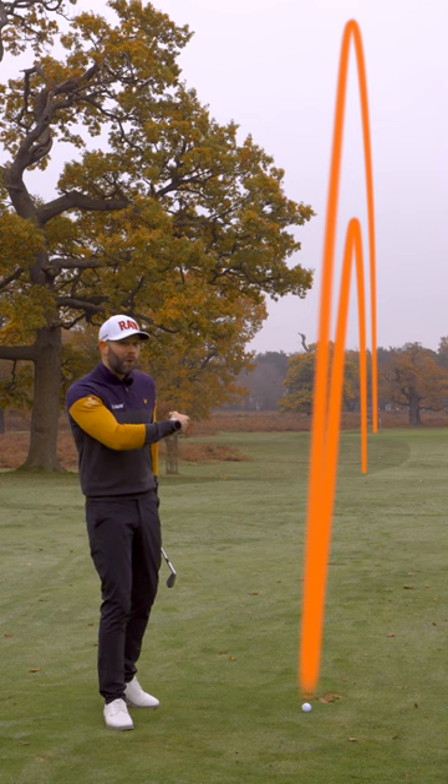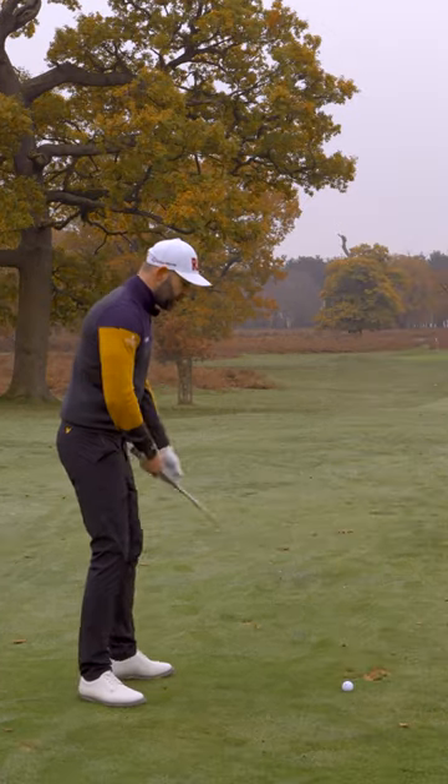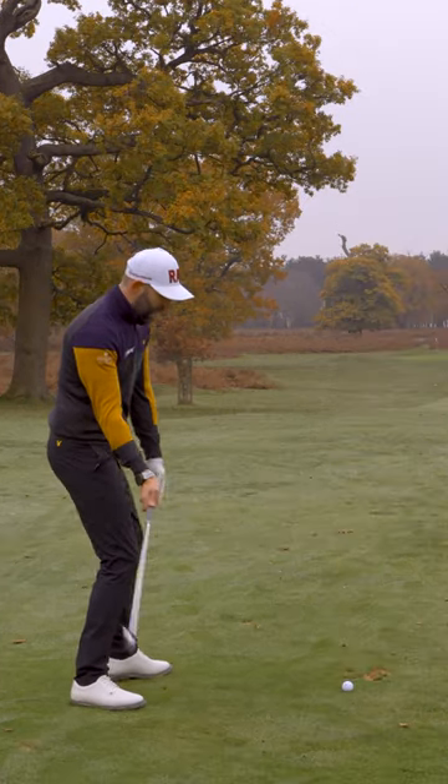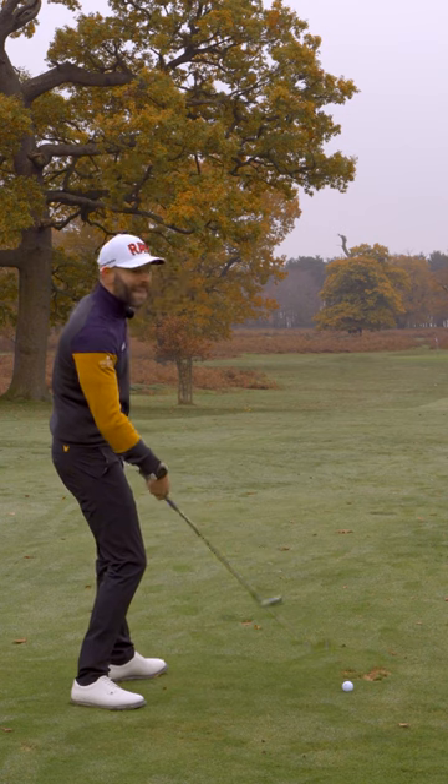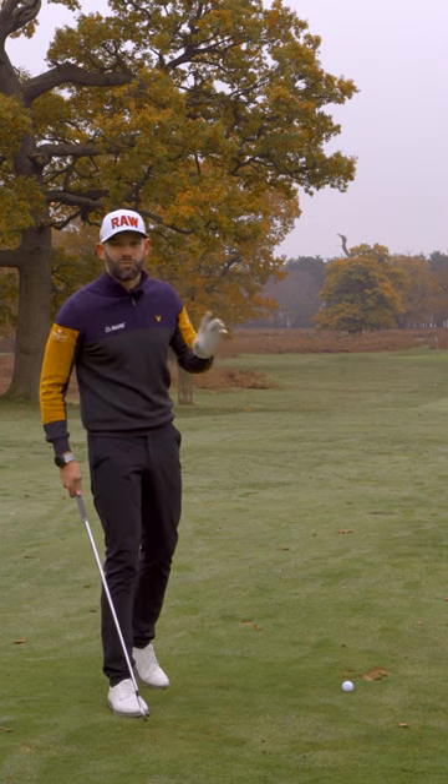Now that ball flight is too low, so if that's me — that slower swing player — I'm going to start to lean back and flick the club past the hand in an attempt to get that height back that I need. That doesn't end well. We start to miss-strike here and we start to really struggle.